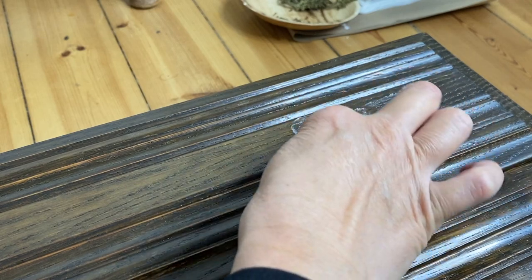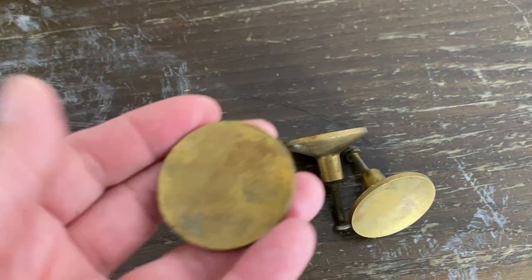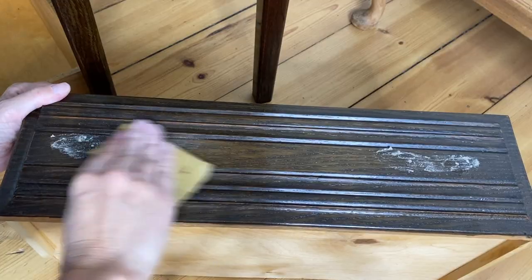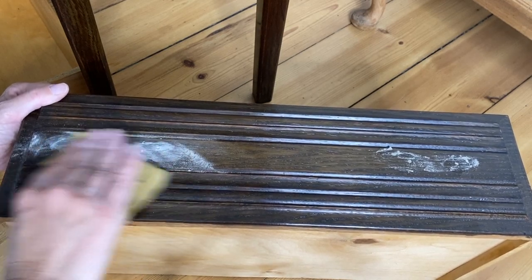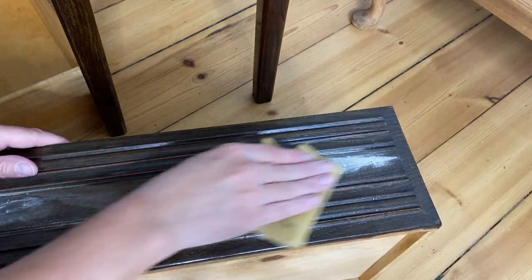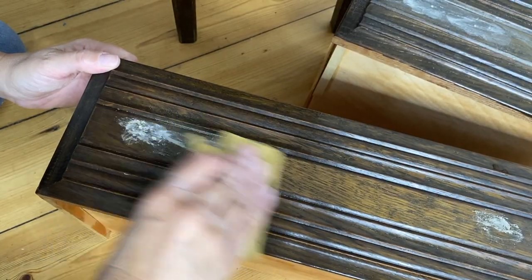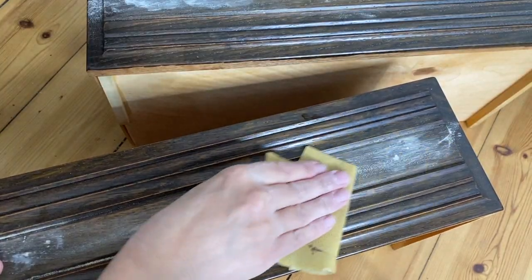I filled all the holes with some basic wood filler and then decided to use these awesome vintage brass knobs, which in the end I did not end up using, and you'll see why when I get to that. After the wood filler is all dry, I sanded back just so everything was nice and smooth, and now I can address the rest of the project.